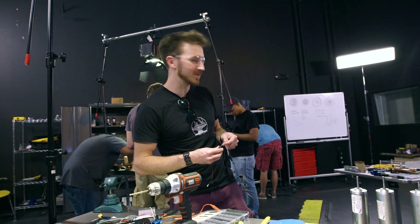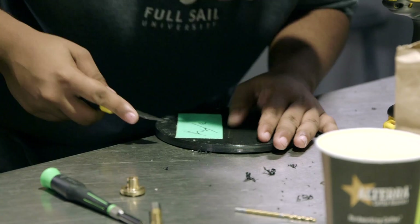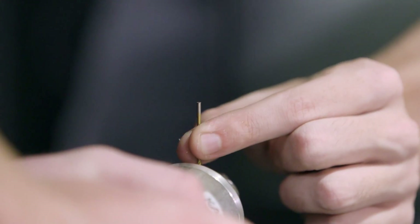We've got the board almost fully assembled. The four hover discs are almost done — we just have to grind off the screws, mount the motors, and plug it in.